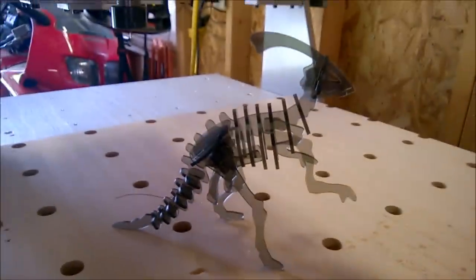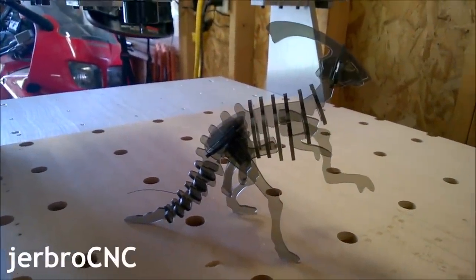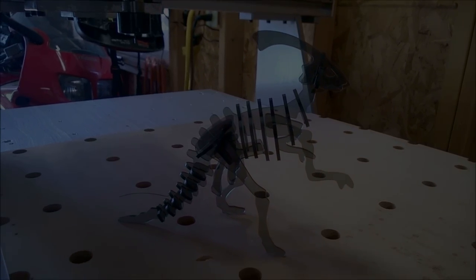This was an experience cutting a polycarbonate dinosaur by CNC. Thanks guys, see you next time.